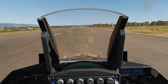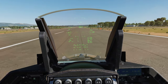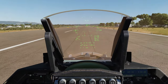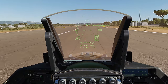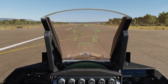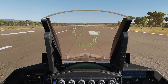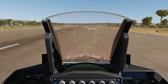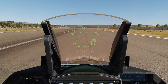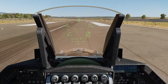One two's on final, short final. Two one, turn to final. One one on the left. One four, starting base.